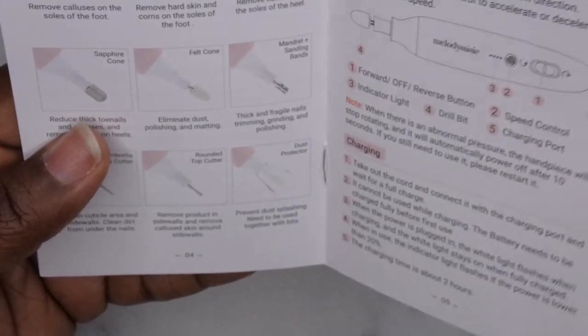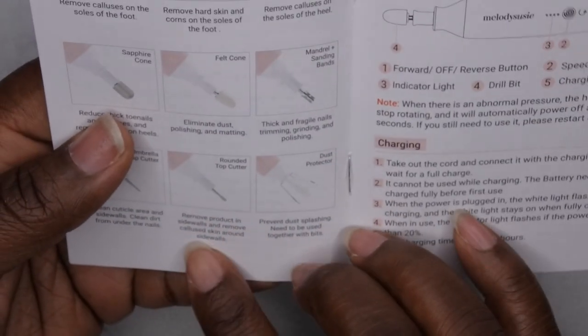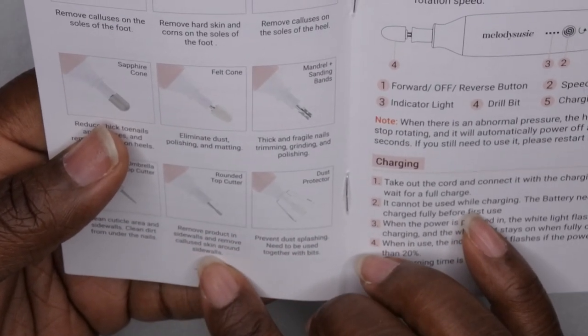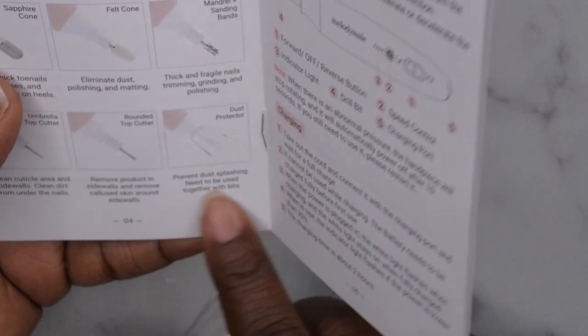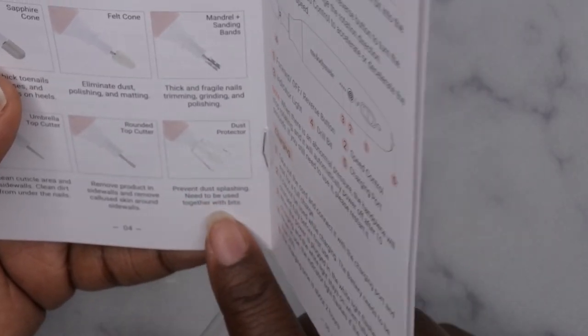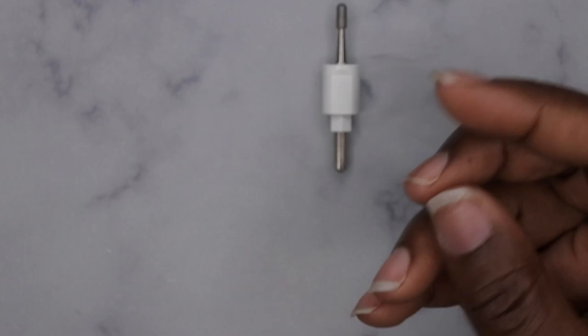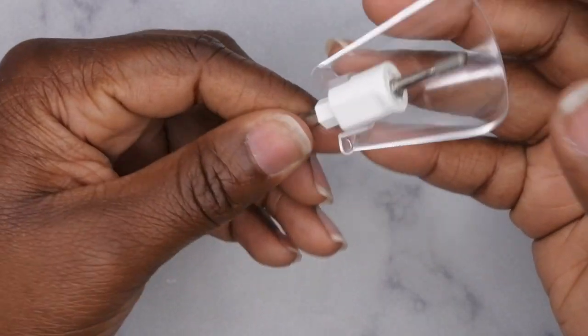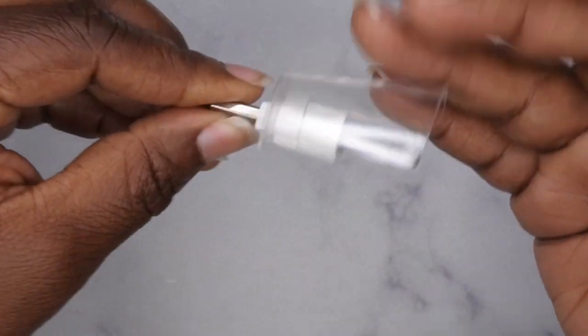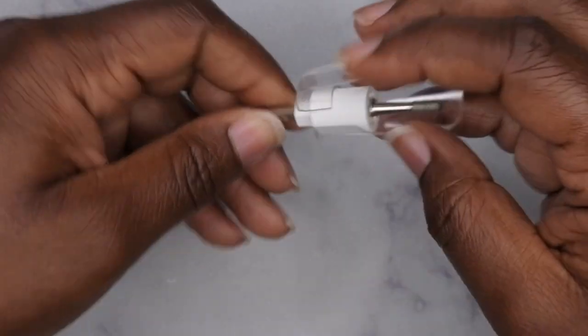Last but not least we have the rounded top cutter, which removes product in the sidewalls and removes callus skin around the sidewalls. And then again the last piece is the dust protector — it prevents dust from splashing and needs to be used with other drill bits. I'm guessing it goes around the bit like this — you just attach it to the drill bit. Cool!